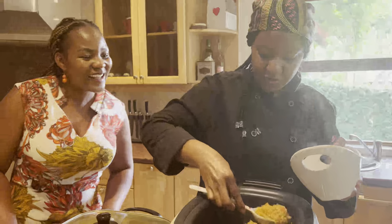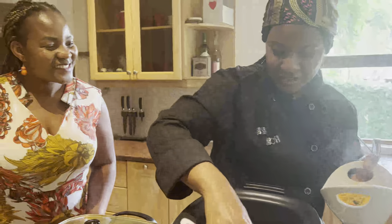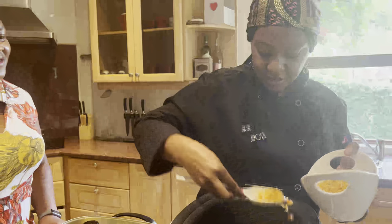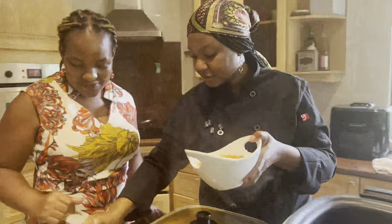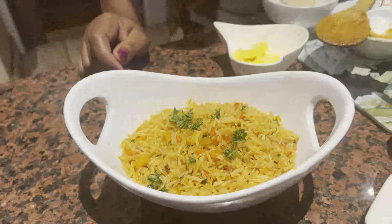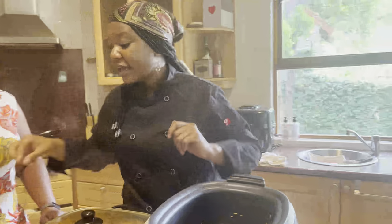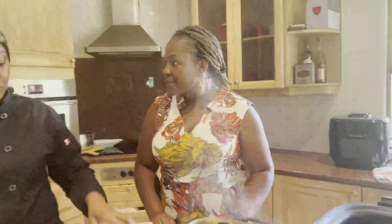Look at that beautiful color — I love it! This is really beautiful. A bit more parsley just for garnish — always important, we eat with our eyes first. Wow, look at that! Once our oxtail is cooking, for time reasons I'm just going to show you how it will actually look when it's ready.